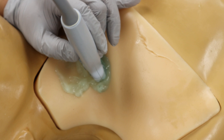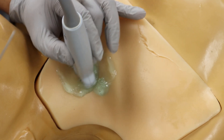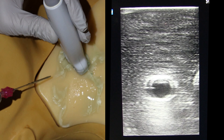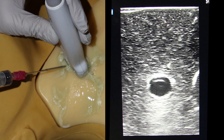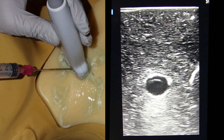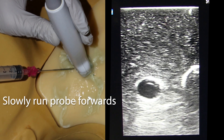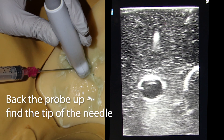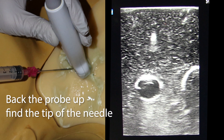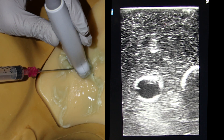Now for the actual needle guidance. I'll show you two main techniques — starting with my favorite, the creep method. Center the probe right over the vessel, then insert the needle right under the center of the probe. Very soon you'll see the needle appear near the top of the screen. When you do, stop moving the needle. Now slowly run the probe further down the vessel, away from the needle, until the needle disappears. Then back the probe up just a little until the needle comes back into view — that's how you know you're looking at the very tip of the needle.